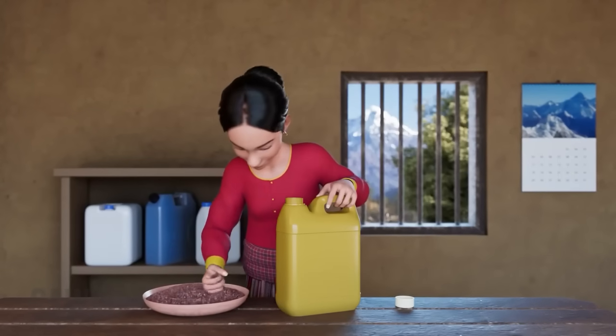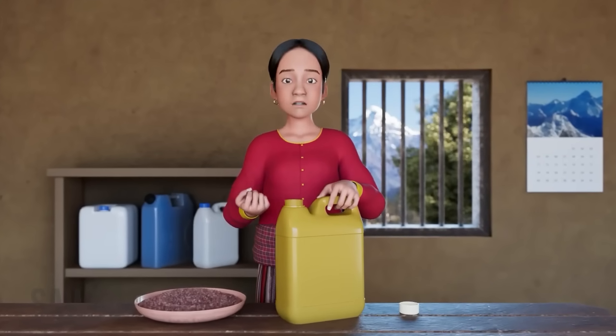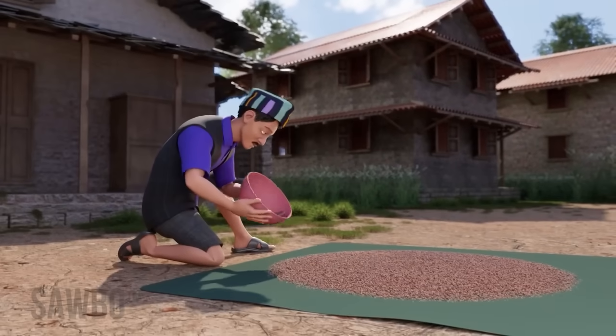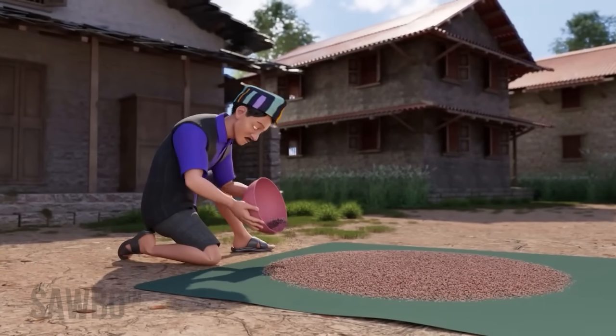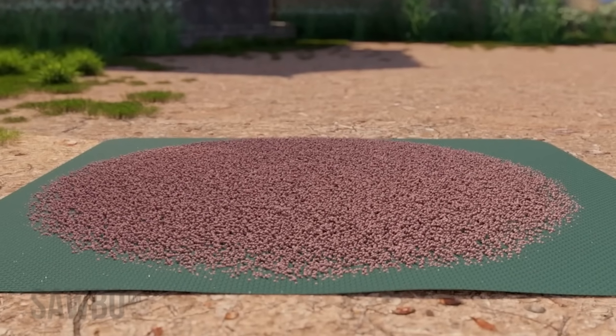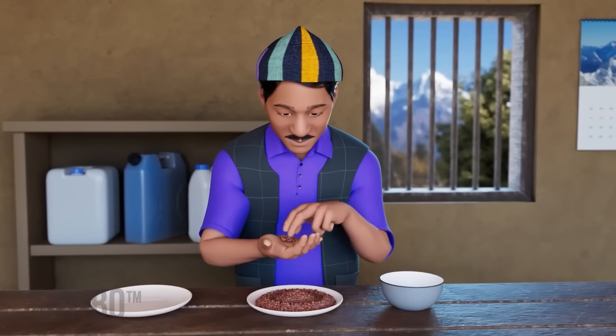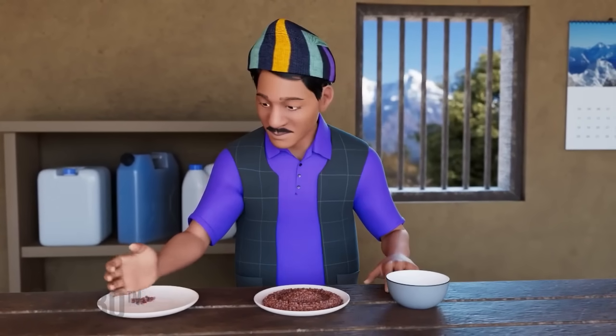Before you store your lentils in airtight jerrycans, you need to do the following. First, dry the lentils well in the sun on a tarpaulin or dark sheet of plastic to make sure that they have a low moisture content. After that, sort the lentils, carefully removing the ones that are already damaged.